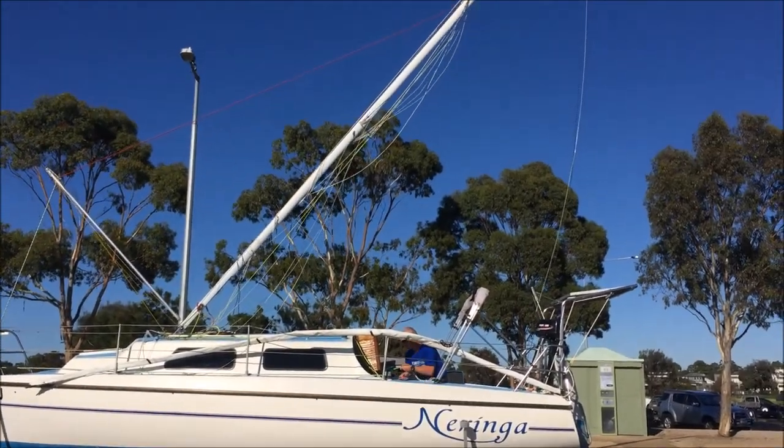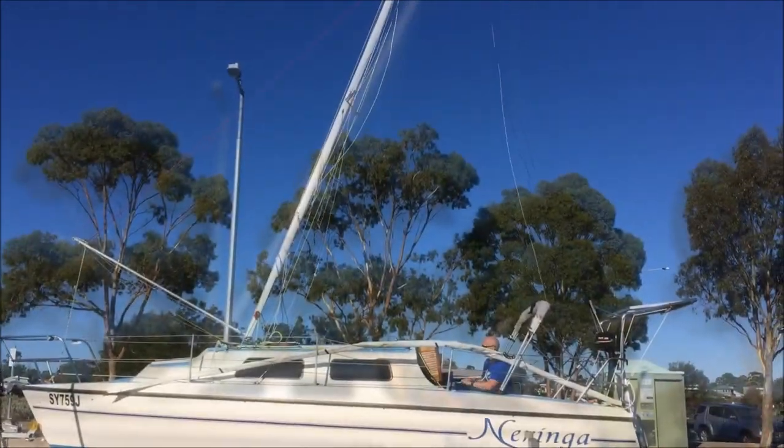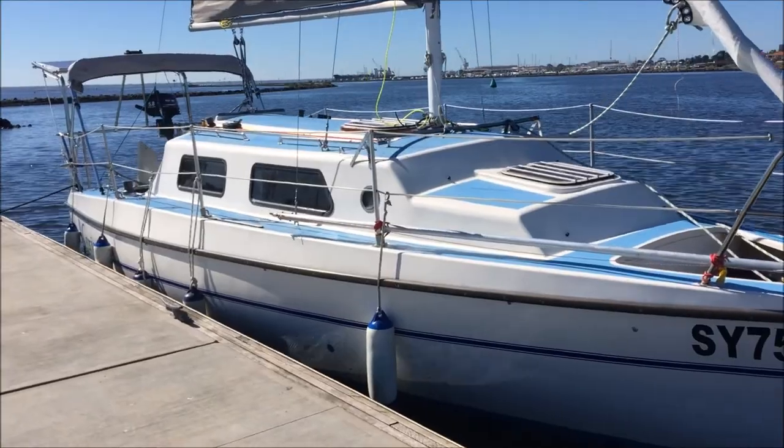The halyard and sheet attach to the top of the spinnaker pole, allowing the sheet winch to be used to lift and lower the mast. The whole process can be done on the trailer or on the water if low bridges are encountered while sailing.